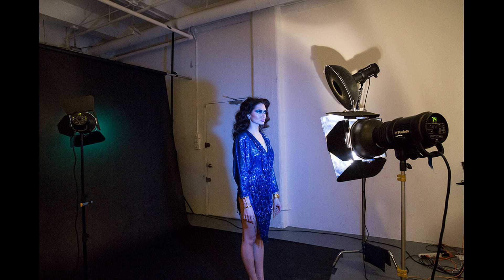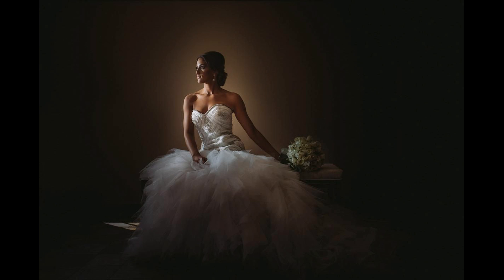Lighting gels can be used to create a mood in your video production or still photography sessions. Here are some examples. Gels can enhance your projects and add an additional level of creative professionalism to your work. Give them a try. You can't beat the price.